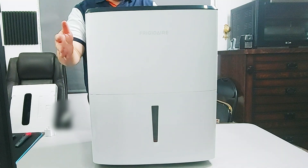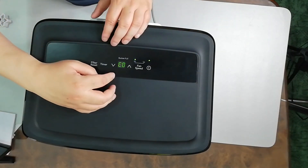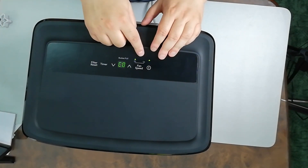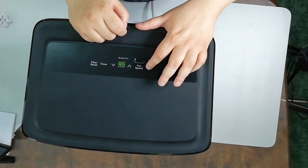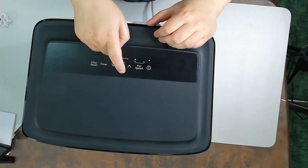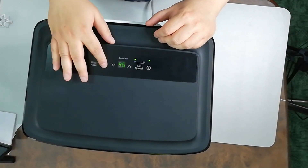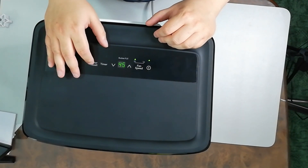There is a setting here for fan speed — high and low. This button is to turn it on and off, press here for high and low fan speed. Let's set it to high. And this is the timer, and this is the filter reset button.